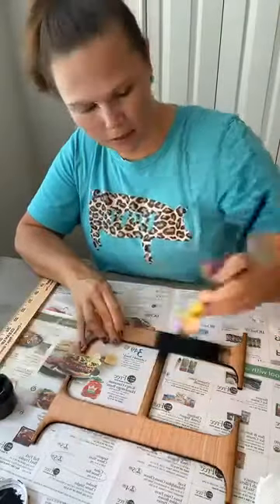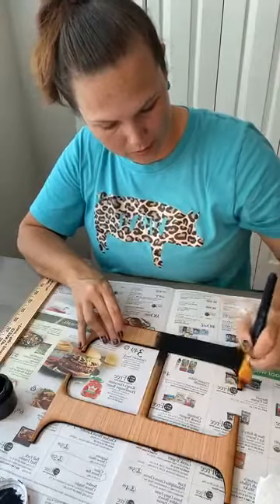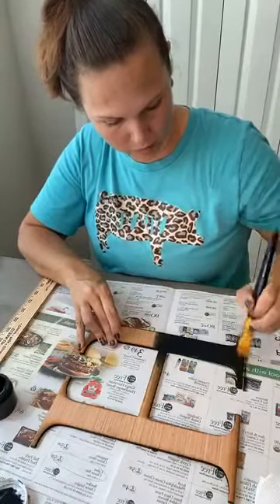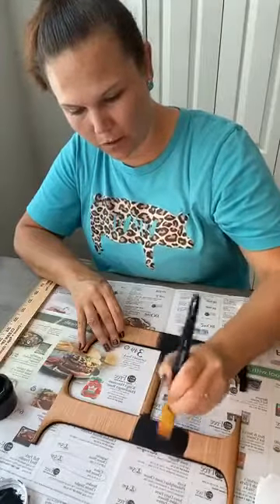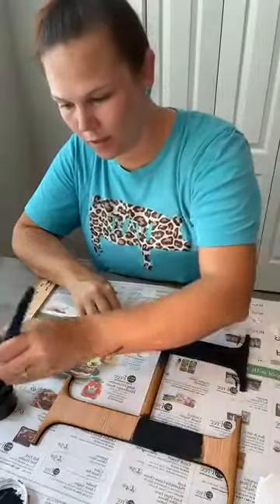If you guys have any other ideas for DIY kits or any of these signs that we're doing, just let us know. We're always open to doing new things, and having this laser cutter has been pretty fun. Before I used to hand cut all of these things.